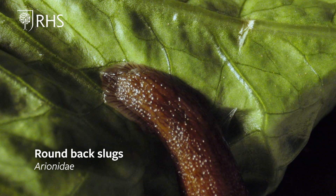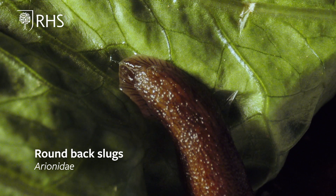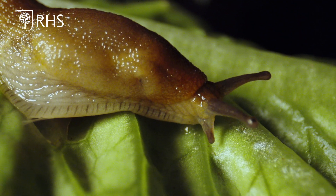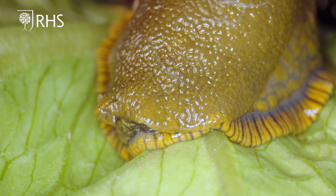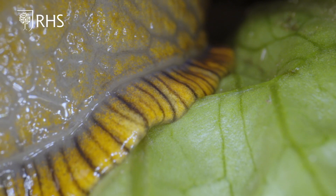The Arionidae family are known as the round back slugs and are likely to be the most familiar looking slugs in the garden. The largest species in this family are often active during the daytime in wet weather. They are often brown, black, red or orange in colour, usually with an orange fringe at the edge of the foot.